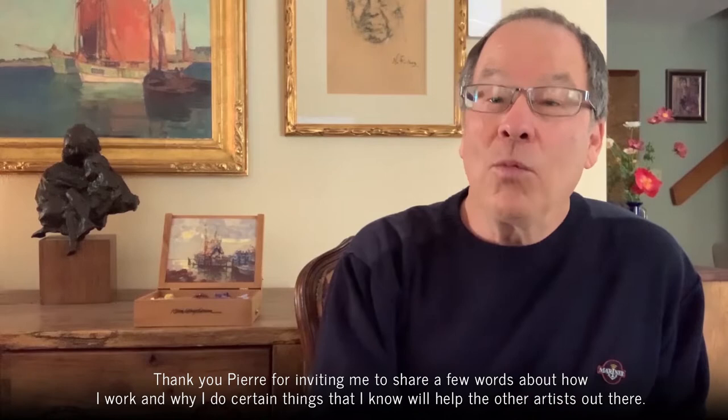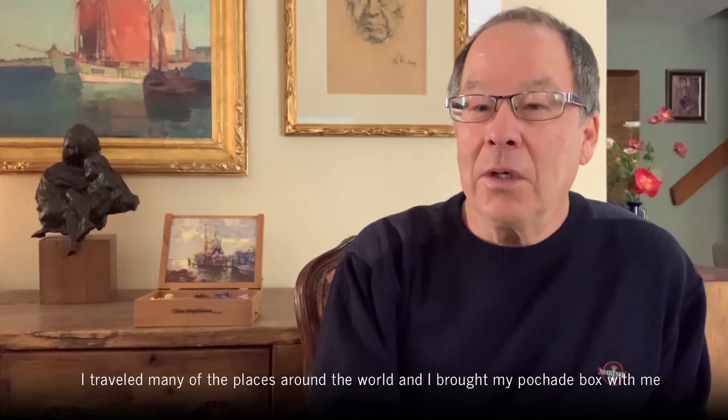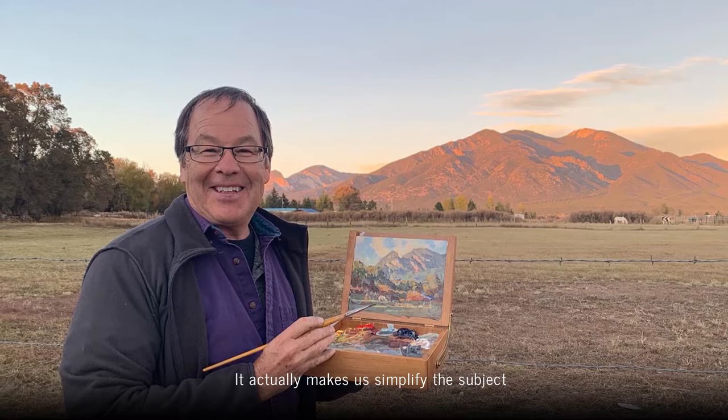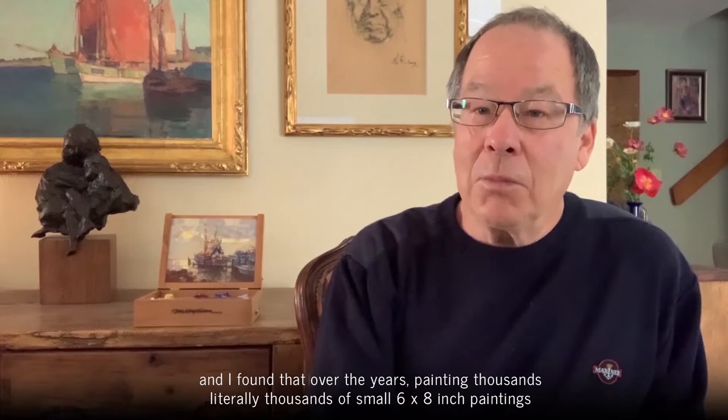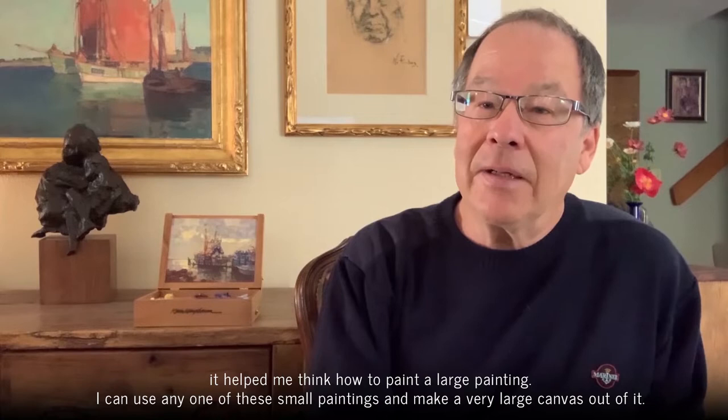Thank you Pierre for inviting me to share a few words about how I work and why I do certain things that I know will help other artists out there. Years ago when I was starting out as a young artist I traveled to many places around the world and I brought my pochade box with me. I paint very small, and painting small I feel is one of the most beneficial things you can do because it makes you think big — it makes us simplify the subject. Painting literally thousands of small six-by-eight inch paintings helped me think how to paint a large painting. I can use any one of these small paintings and make a very large canvas out of it.